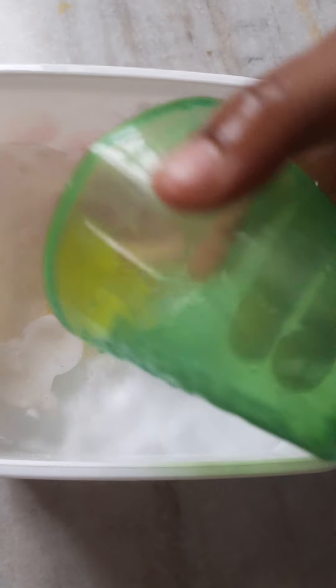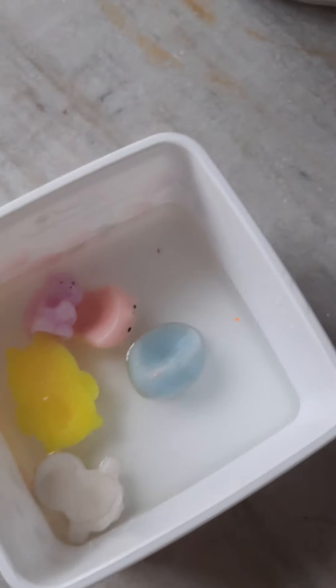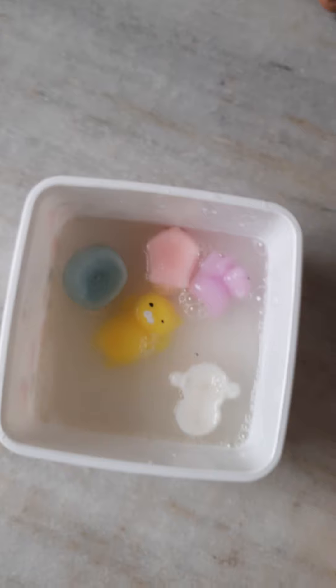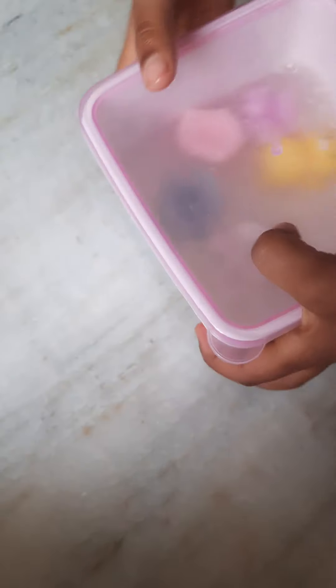Let's add some water in this first — I will be adding at least three cups. First cup, second cup — two cups will be enough. We can identify it. Now let's add some soap. Now the best part — go get the cap! Cap, cap, cap — now it's time to shake, let's shake this baby!